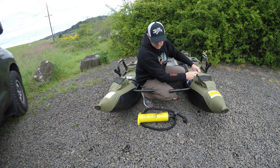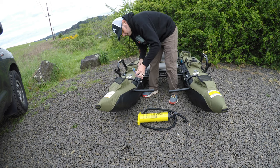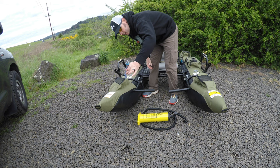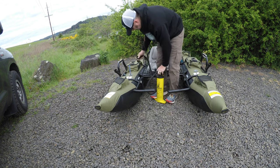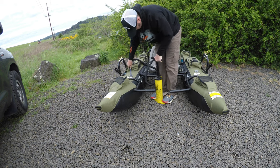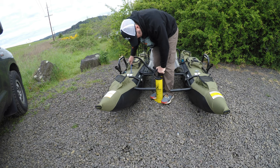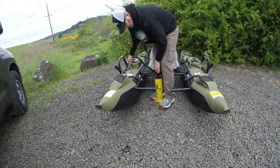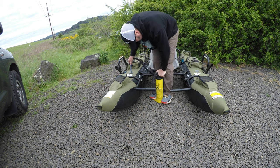Now that I'm at the pond I'm going to finish inflating my pontoons. This is the inflator tool — it just twists into place. You want it pretty firm but not over-inflated.